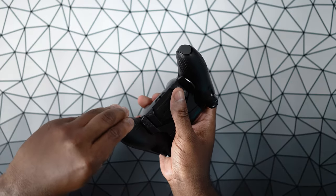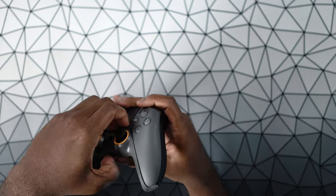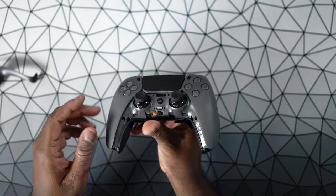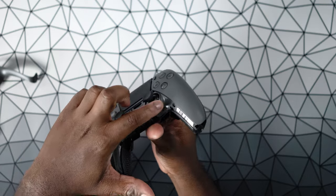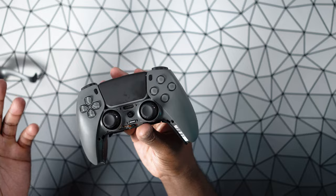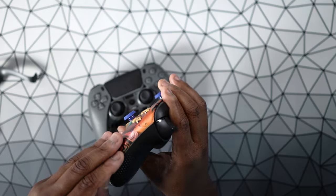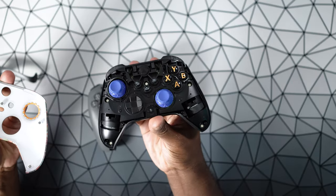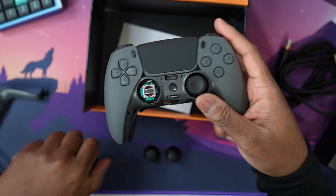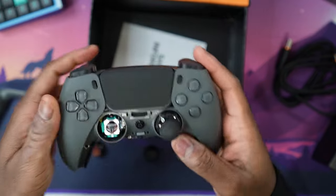On the Scuf Reflex controllers, you can also pop off the bottom of the front shell to swap your thumbsticks. Unfortunately, you can't really pop off the top shell — I believe it's integrated with the rest of the controller. So you can't really customize the appearance of this controller nearly as easily as you can with the Scuf Instinct for Xbox, where you can pull off the entire front shell. Most importantly though, you can swap out the thumbsticks very easily if you want taller or shorter thumbsticks.